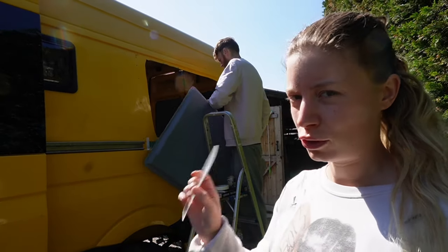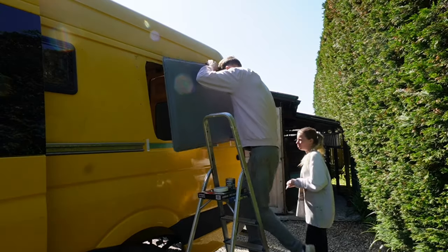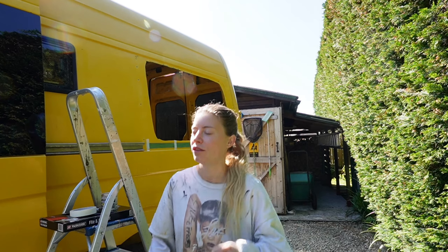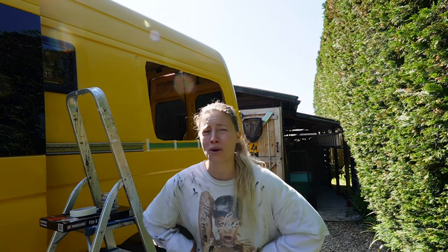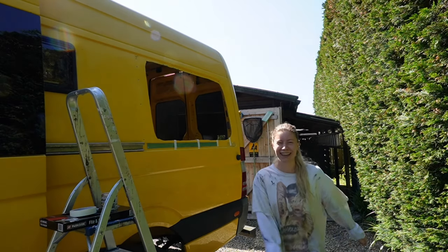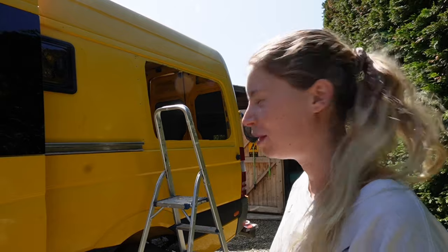Testing my bodge job Perspex. It could take off a bit there and it might come in a bit flusher. Well done - we'll glue on this Perspex then. And now I'm going to paint the van.